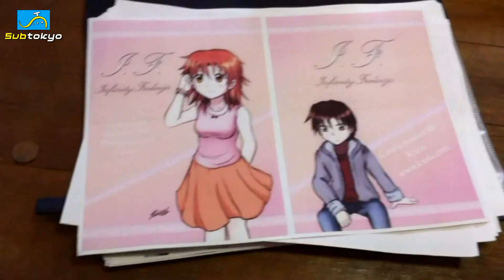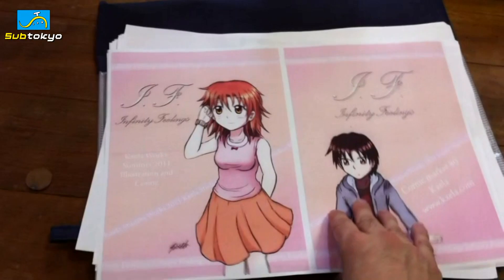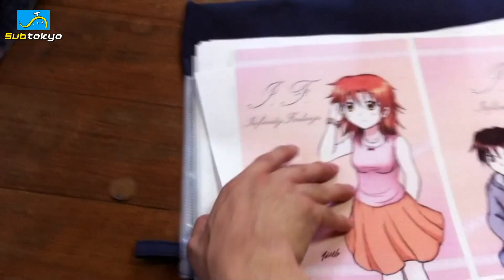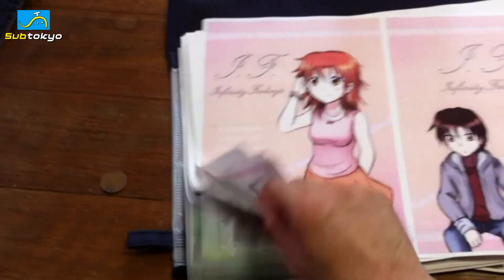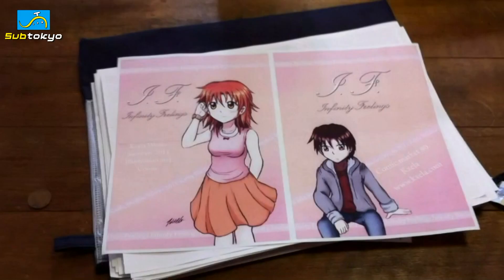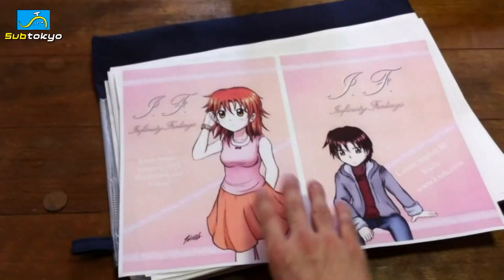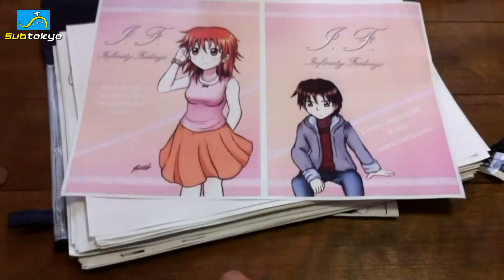This is my cover for my dojinshi called Infinity Feelings. Kinda cheesy, but yeah. What I have to do is, I have 10 of each of these pages, and I need to put them together, fold them, and then staple them in the middle — like how we did back in elementary school for projects and stuff, but hopefully more professional than that.